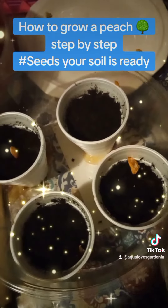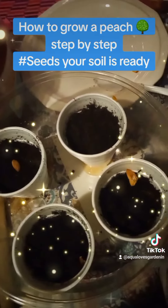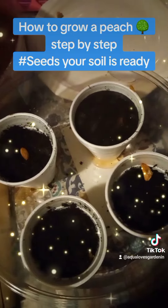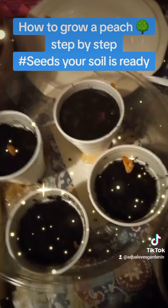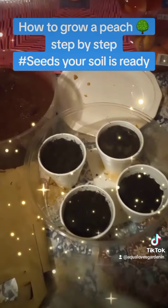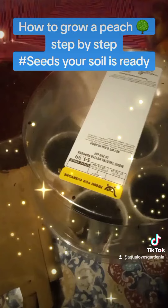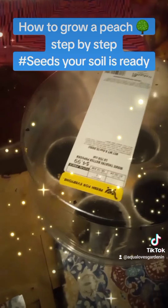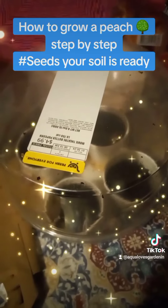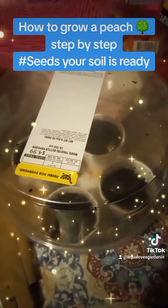Then we're going to water them in and say, 'Grow, please grow.' We're almost ready — we're going to take another container and place it on top, put tiny holes at the top so it can breathe, tape it around the side, and sit it outside so we can get some of that good old sunlight and grow into some beautiful trees.